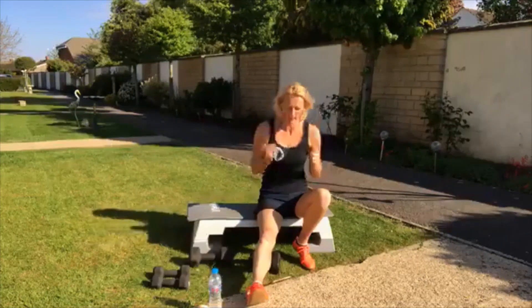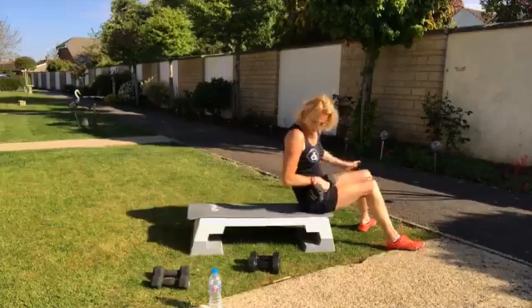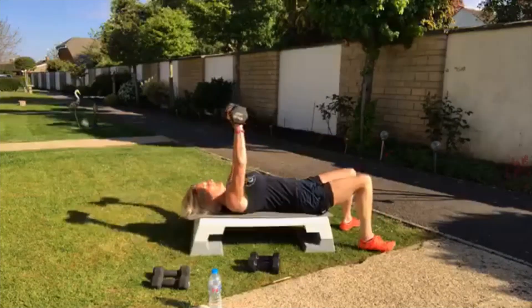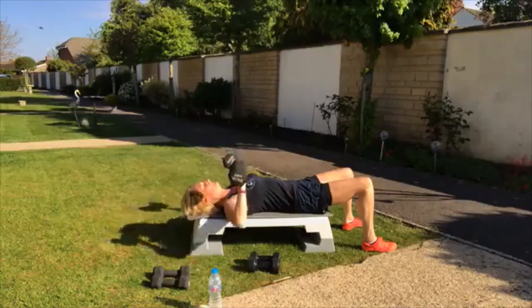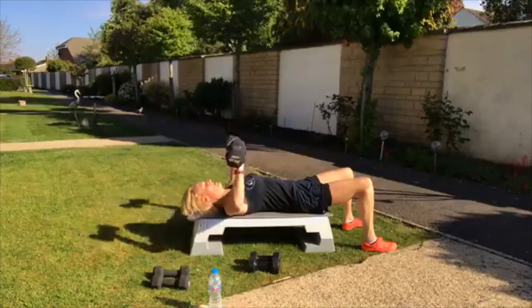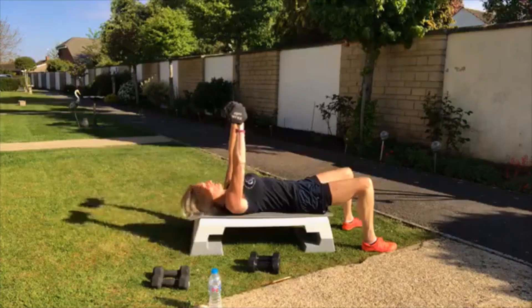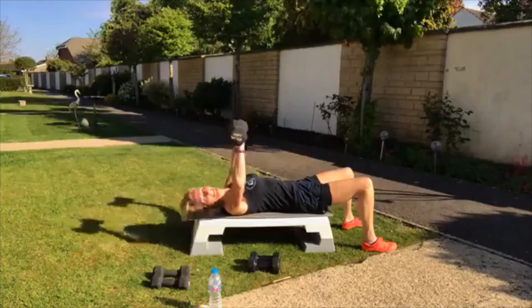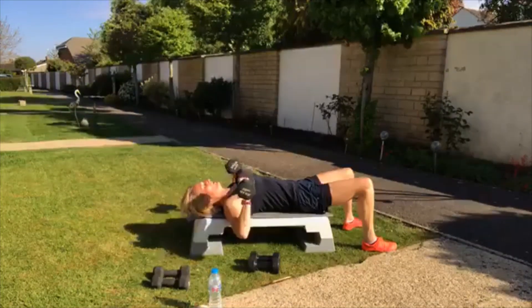We're coming to chest press — narrow press. So we did chest, now we're doing narrow chest press. Come on, chest press again — we're doing three rounds. With me, 20-minute workout. Push. This is why we do it — we put ourselves out there. It's live, we're doing it.